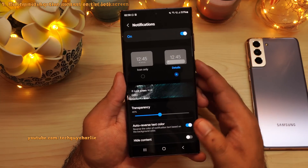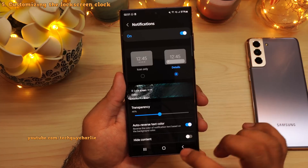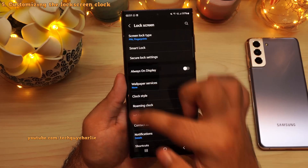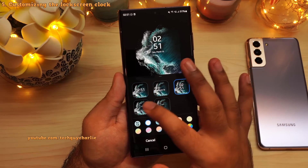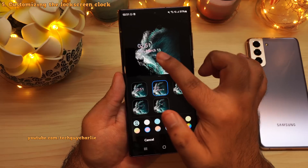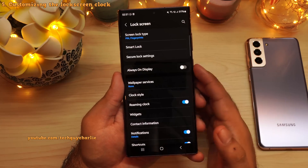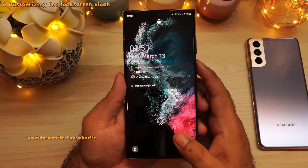By the way, you can also change the clock that appears on the lock screen. So while you are in the lock screen settings, tap on clock style and from over here you can change how the clock appears on the lock screen. You can even have an analog clock. Now we have a nice colorful clock on the lock screen.